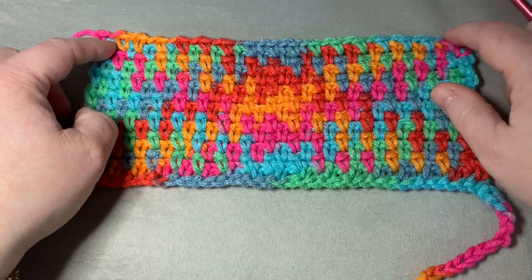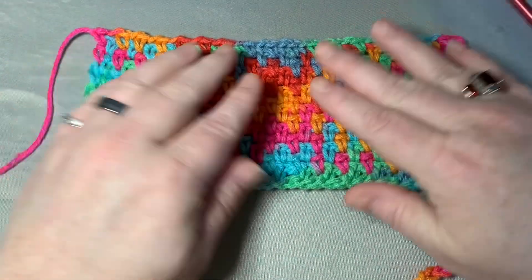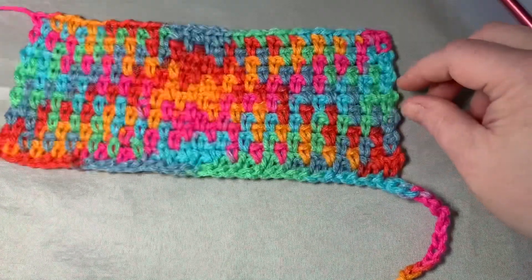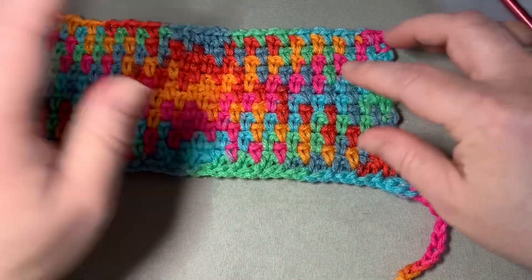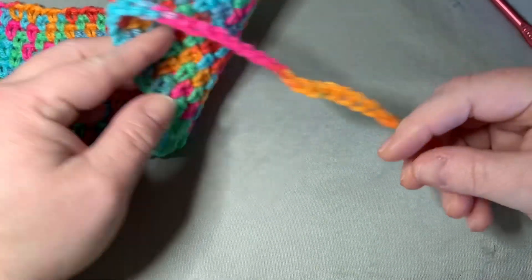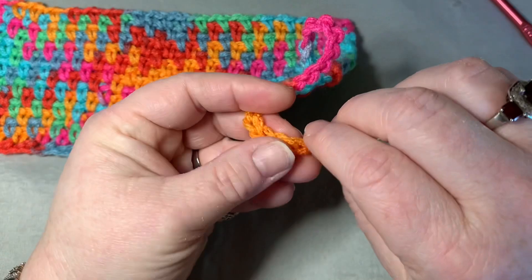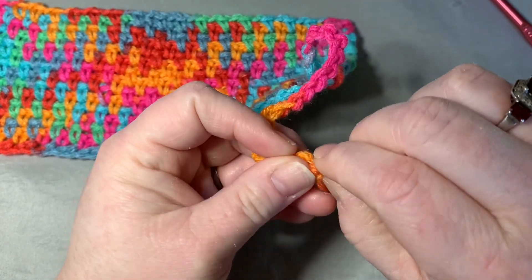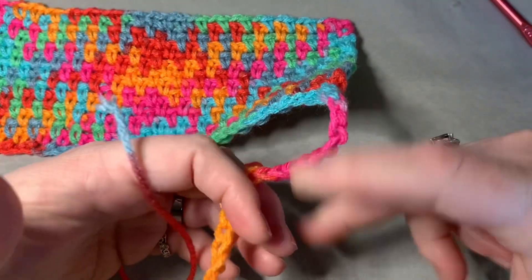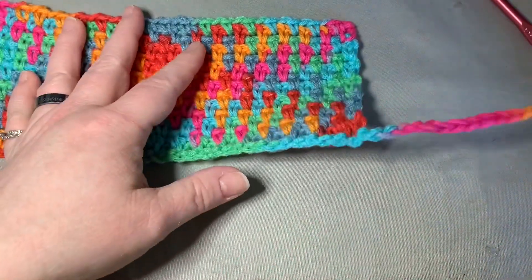Once you go through your color sequence the required number of times, you'll be left with a little piece hanging off your color pulling. All you need to do is undo this by simply pulling it apart. If you don't want to go through the whole thing, you can also cut it up higher, undo it, and then sew it in. That's all you do for this end of the color pulling.